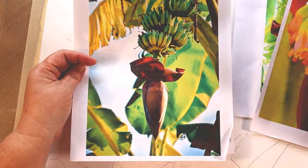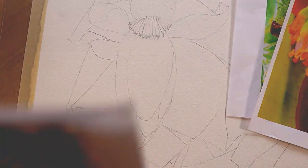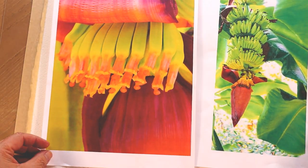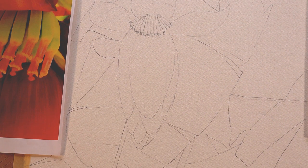In this painting, the main focus is on that great big banana blossom. On that banana blossom there are really beautiful colors — fuchsia, orange, purple, yellow. So we're going to get started on that, and then in the next video we're going to move on to the bananas.